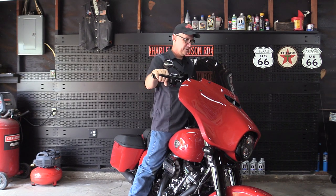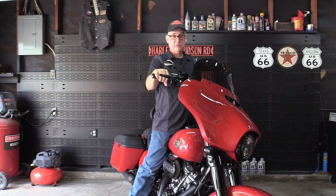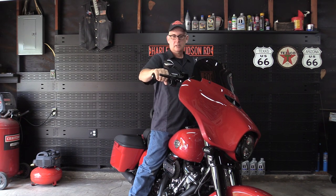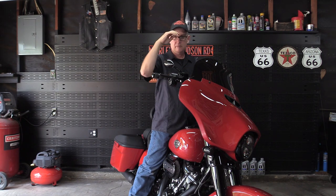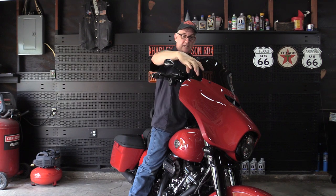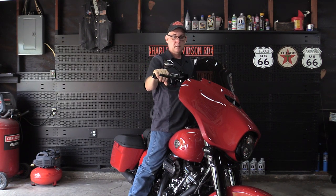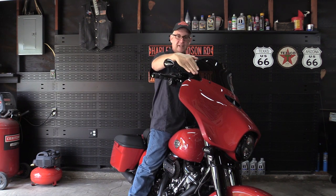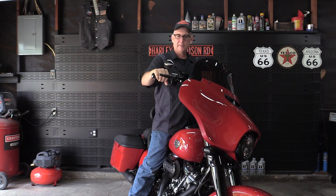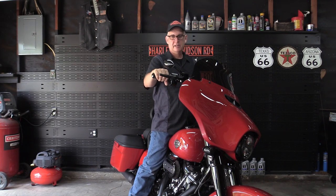With 12-inch handlebars on the Street Glide — especially with the stock windshield — the handlebars are above the fairing, so your hands are directly exposed to wind, road debris, and bugs. Interestingly, that little extra wing on the Freedom deflects the wind around my hands. I'm not saying it'll prevent everything from hitting your hands, but it made for a more comfortable ride.